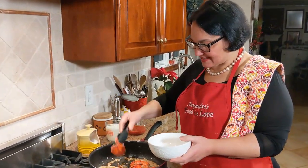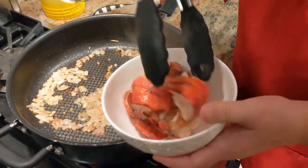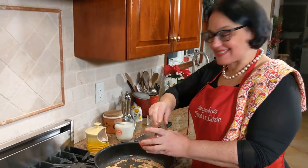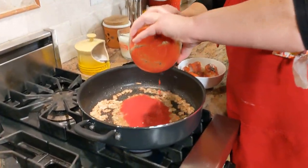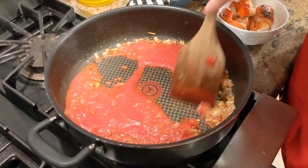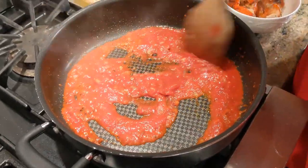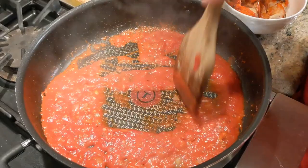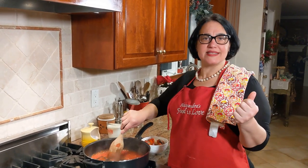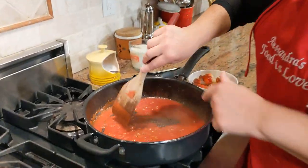I'm removing the tails because I'm going to remove the shell and just keep the pulp. The tails are removed and I'm adding my passata di pomodoro. Lower the flame — you don't want it burning. Let it cook for about four or five minutes, gently, until the oil comes up. If you need, add a little bit of water to rinse the container you had the passata in. You don't want it too dry — just like this. Let it cook gently.